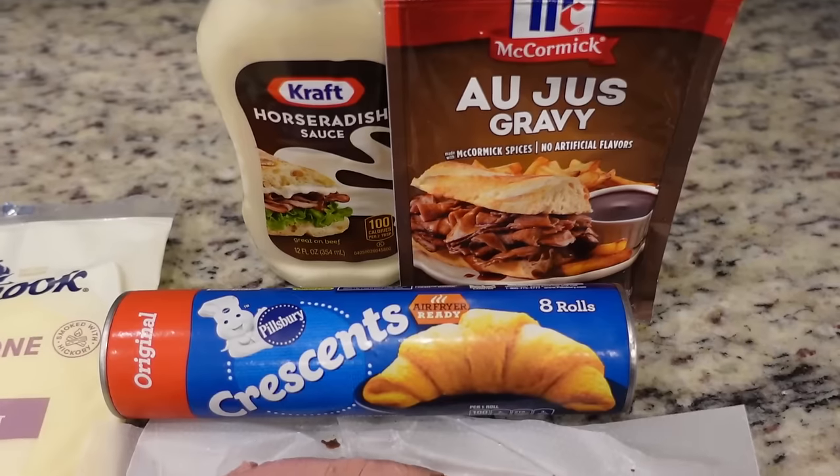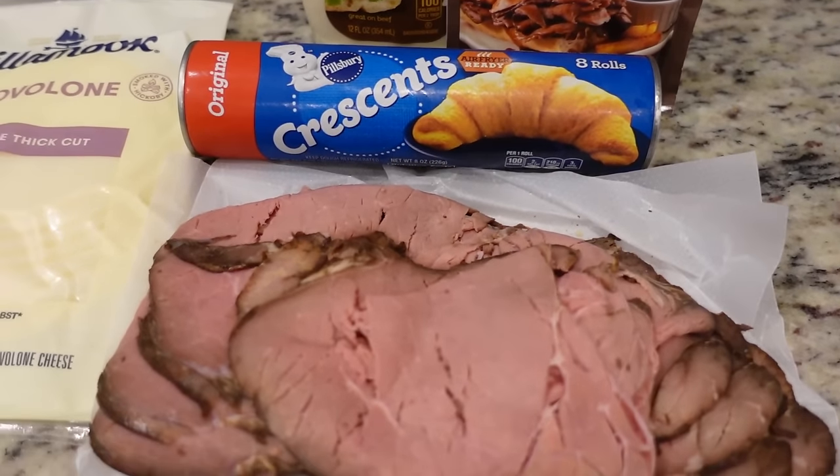It is time for our third crescent roll recipe. We are actually using regular crescent rolls this time. I love a great French dip — we are making French dip crescent rolls. I'm going to make the au jus to dip them in. It's going to be so good.